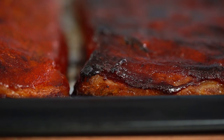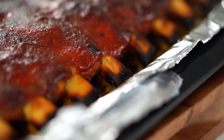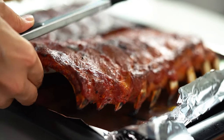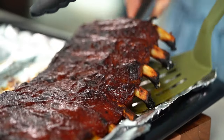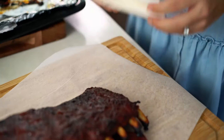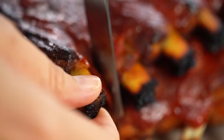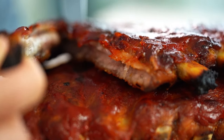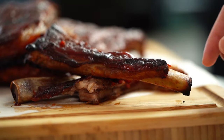Holy moly, these are looking amazing — look at that bubbling, smells so gorgeous. I want to get these out onto a serving board. You really don't need much with this, just get it out so everyone can help themselves. The one accompaniment you will need is napkins — things are about to get messy! Now the moment of truth: you should be able to slide a butter knife right through there. So soft and tender. I'm going to try one just to make sure you guys are getting a good recipe.